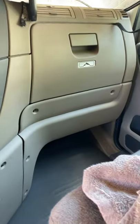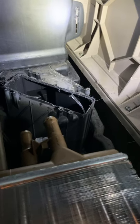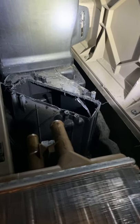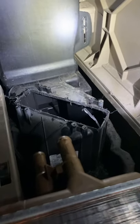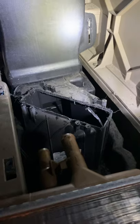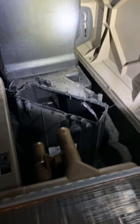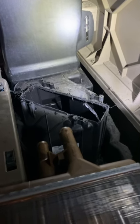The front heater core is underneath the glove compartment and it's the exact same setup. You literally have to cut it off, undo the hoses from the other end, pull it out, put the other one in, put the top back on with the screws they provide, hook your hoses back up, and refill your radiator fluid — and it's a done deal. Once you get the plastic part off and drain the fluid, the core just pops right out and you pop the new one back in. Five to ten minutes tops.